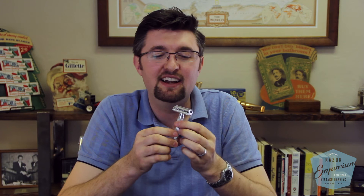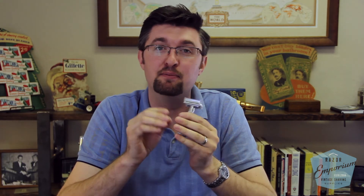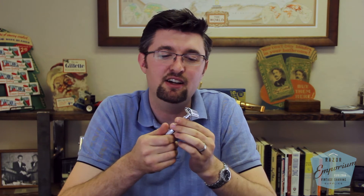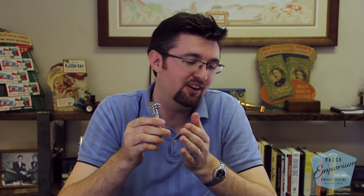I don't ever want to make shavers feel like they're doing anything wrong. Replating razors is an awesome choice if you have a beat-up razor that is in need of servicing — it's corroded, rusted, damaged, the original plating's gone, there's brassing on it. Those are all great reasons to get your razor revamped, and don't ever hesitate to do that. But just know that it's no longer a collectible, and don't worry about that because you're not selling it to a collector. Truth be told, there are not that many serious collectors out there.